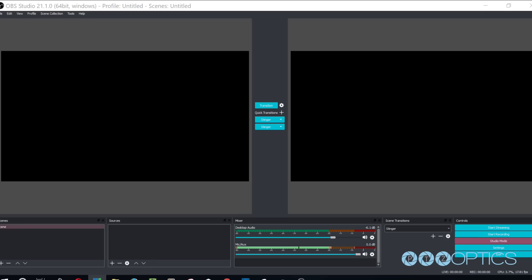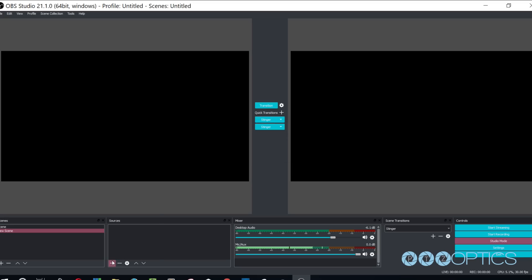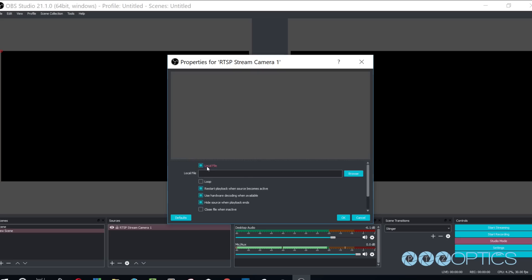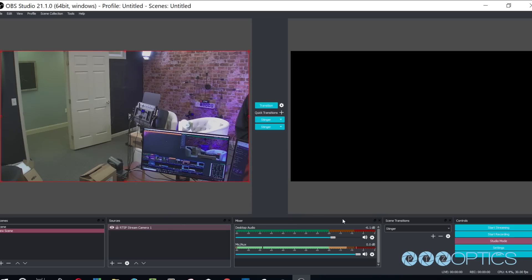Let's connect the RTSP video stream from our camera with Open Broadcaster software, also known as OBS. The following steps will be very similar in video production software such as vMix, Wirecast, or XSplit. Open OBS and add a scene. In this scene, we can add a source with the plus button, select Media Source, and name the input. In the properties of this media source, we will uncheck the first two boxes: local file, and restart playback when the source becomes active. We simply need to enter our RTSP information into the input text field: RTSP://[IP address of your camera]/1 or /2. The /1 or /2 represents the two available RTSP streams — stream 1 being your high definition stream and stream 2 being your standard definition stream.